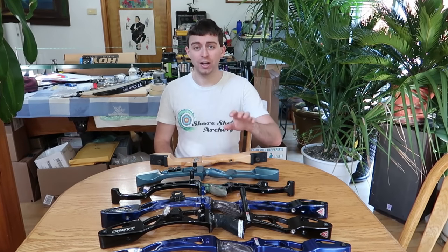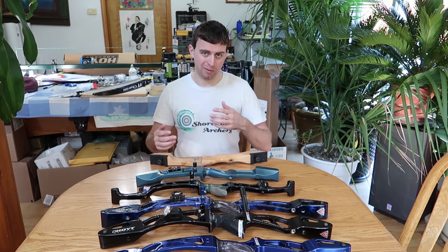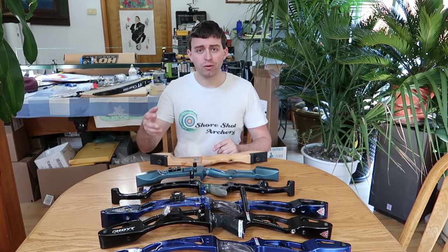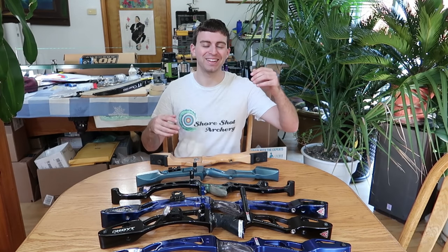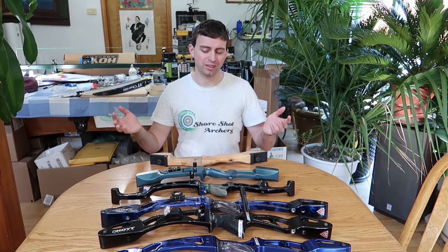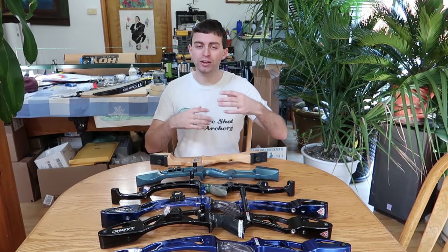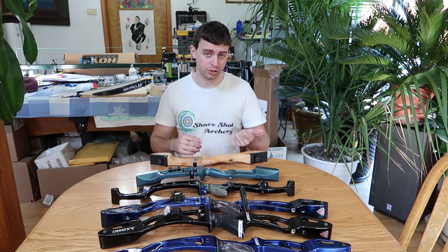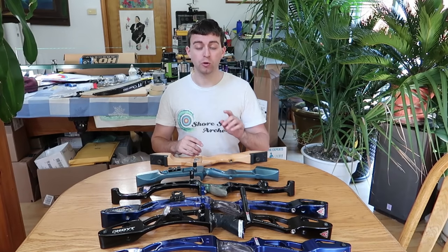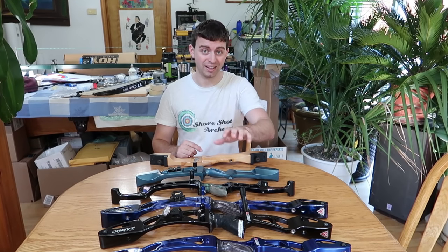When you get to the higher end equipment, you end up buying piece by piece — kind of like an a la carte. You buy a riser, but then you have to buy the limbs for the riser. The string usually comes with the limbs, but then you've got to buy all the other little pieces that go along with it. You've got to know what you're doing, and you've got to have some money laying around because bows are not cheap, especially the high-end ones.